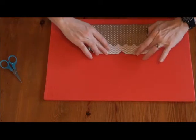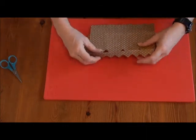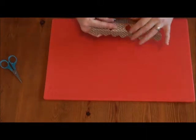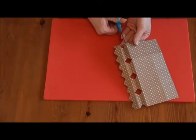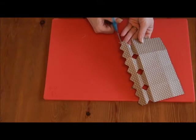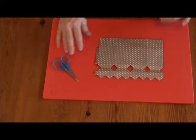We're going to fold it in the middle, and then on the line that we've just scored we fold, and on that line just there we fold. These little pieces here we're just going to snip off, so you're left with that.